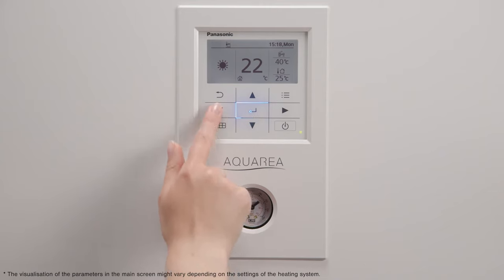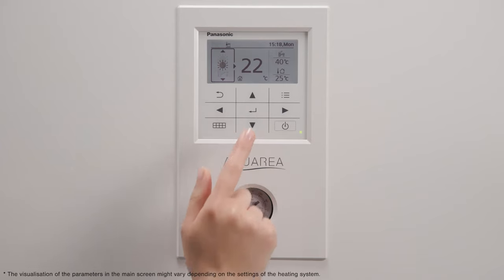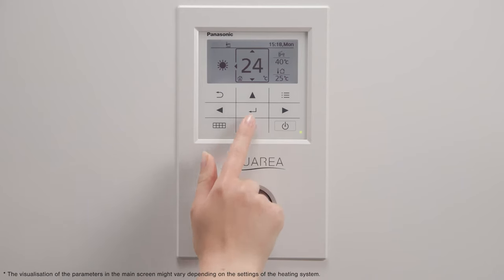In your main screen, you may find the current settings of your heating system such as Operation mode, setting temperatures, other activated functions and the outdoor temperature.